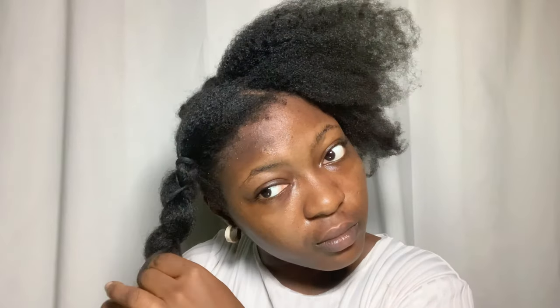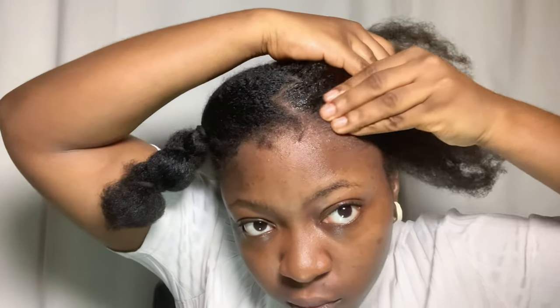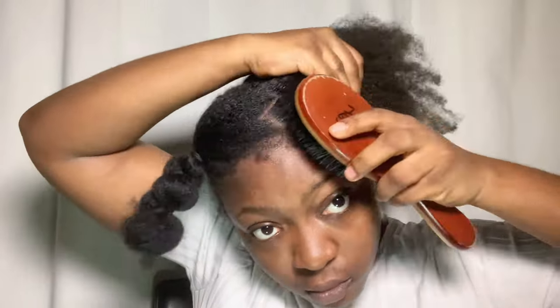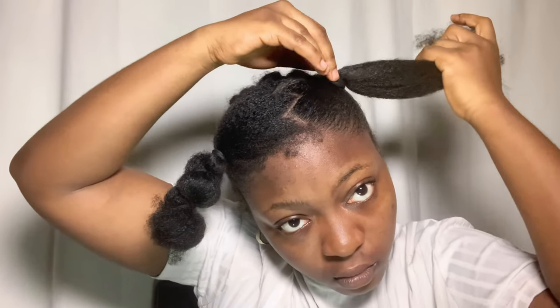Now that the parting is done, I'm going to bundle up one side so I can go to work on the other side. I'm going to take my Eco Styler gel and apply it to the margins of the parts and then my edges. I'm going to rub the gel in really well so that the section lies really flat and sleek, then take my hair tie and tie it all up.